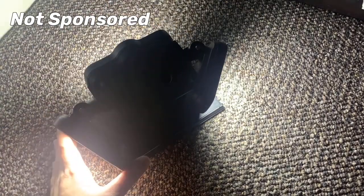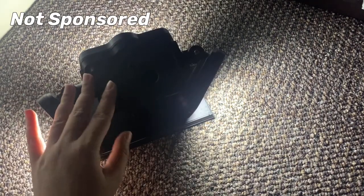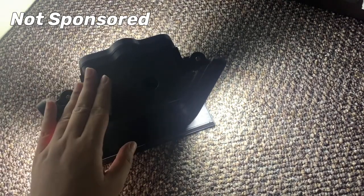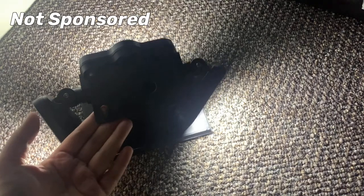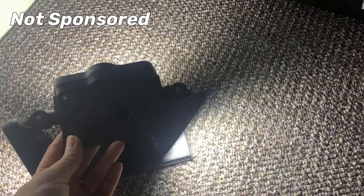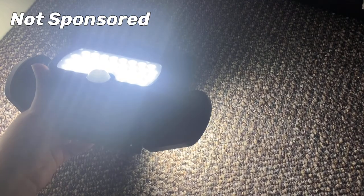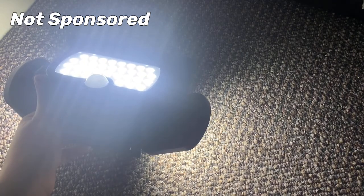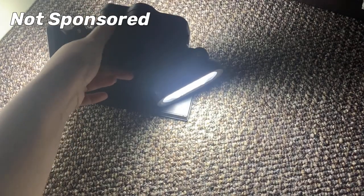Thank you for watching today's vlog showing the review for the 80 LED solar motion sensor light by Chest LED, which we bought at Amazon UK. Please watch my other reviews shown on your screen, don't forget to like and share, please subscribe to my channel, and if you have comments or suggestions please comment down below. Thank you so much.